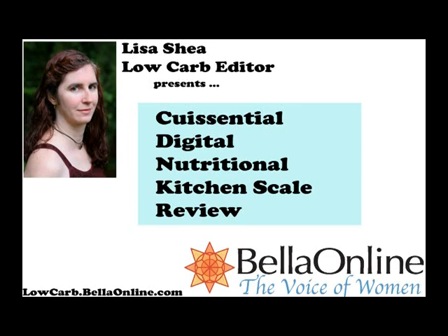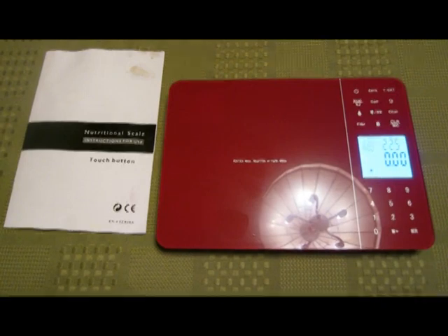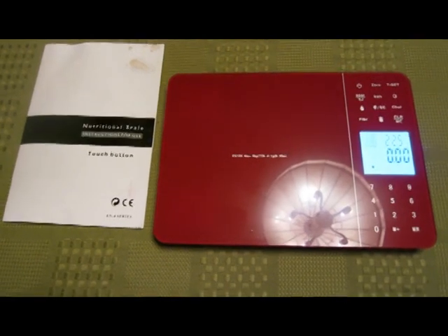Hello, this is Lisa Shea. I am the low-carb editor for BellaOnline.com, and this review is for the QEssential Digital Nutrition Kitchen Scale. This is an advanced form of scale that actually tells you the nutritional information of items that you put onto it, along with its weight.